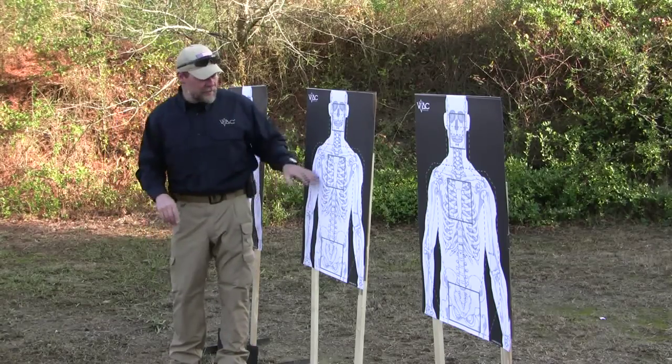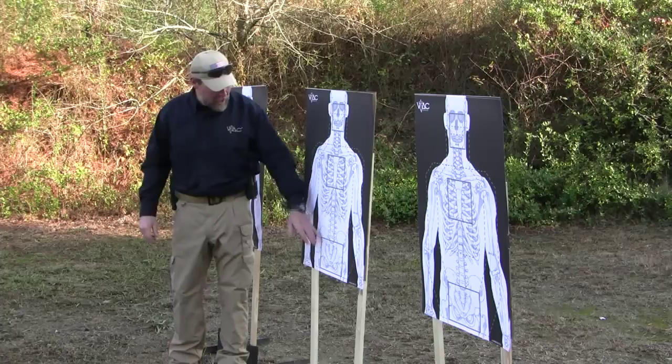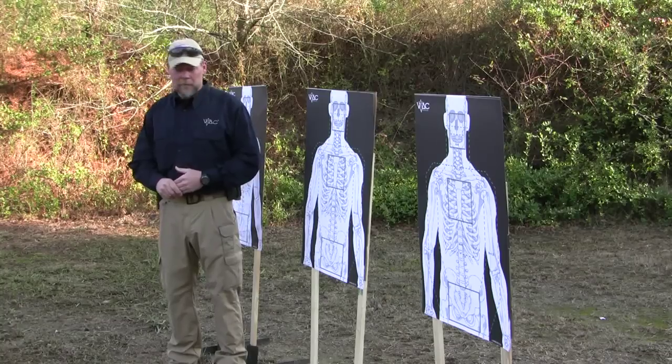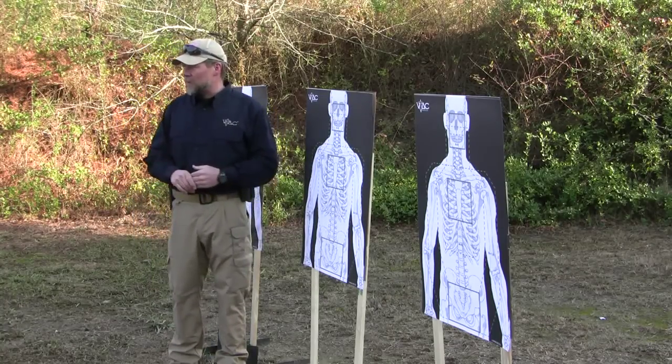The way the triple threat works is we use the VTAC targets. We've got three center-of-gravity zones: we've got the pelvis, the heart and lung area, and we've got the head or the face of the target. With the triple threat drill, we're going to shoot this with the rifle or with the pistol — it doesn't matter what you want to shoot.